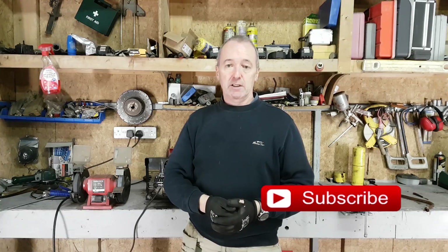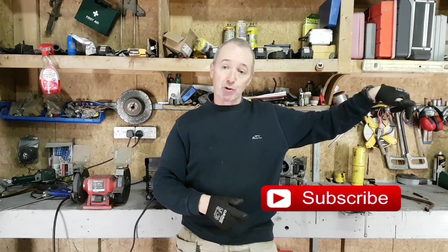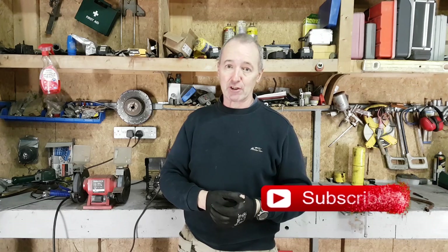Hope this helps. That's your update — if you like the video please give it a thumbs up and subscribe. See you in the next video, good luck, bye!